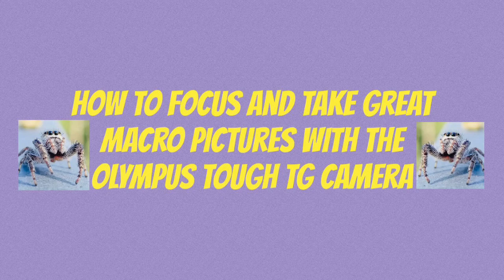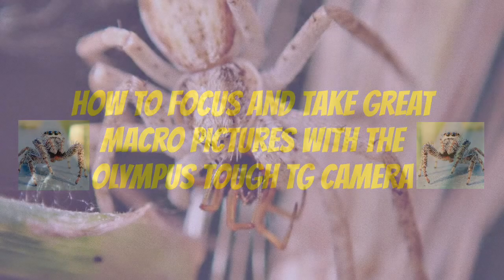In this video, I will show you how to focus and take great macro pictures with the Olympus Tough camera.